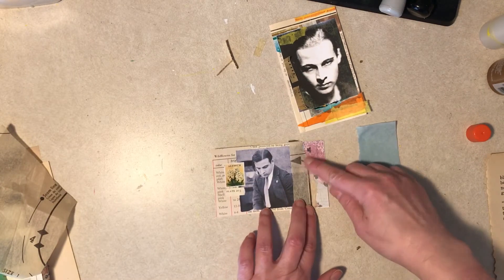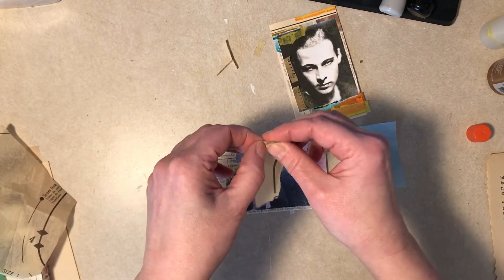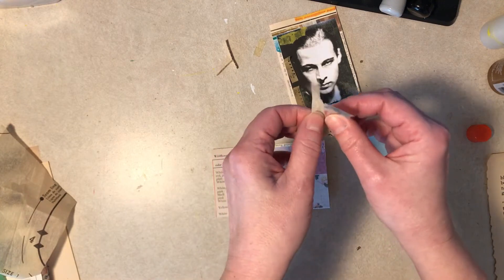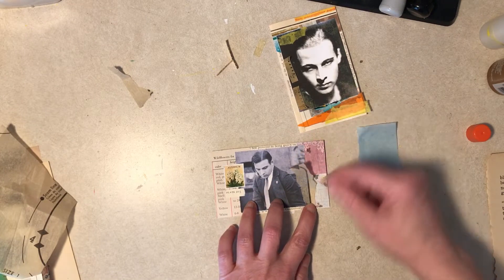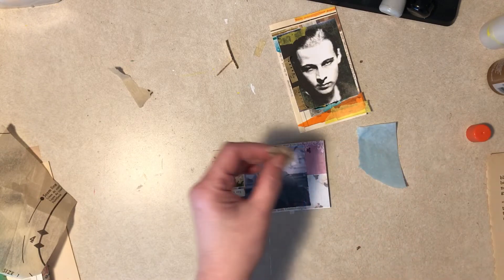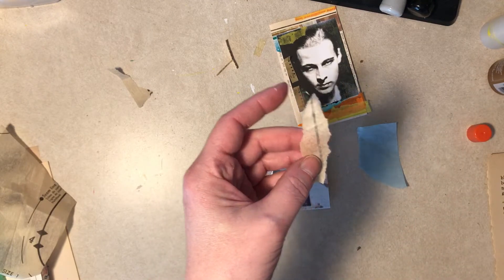I kind of like it but I don't really like the line it's leaving here — can we eliminate that or is that going to look dumb? You won't know until you try. Okay, that's doable. Alright, let's just put that on. My neighbors are still talking.